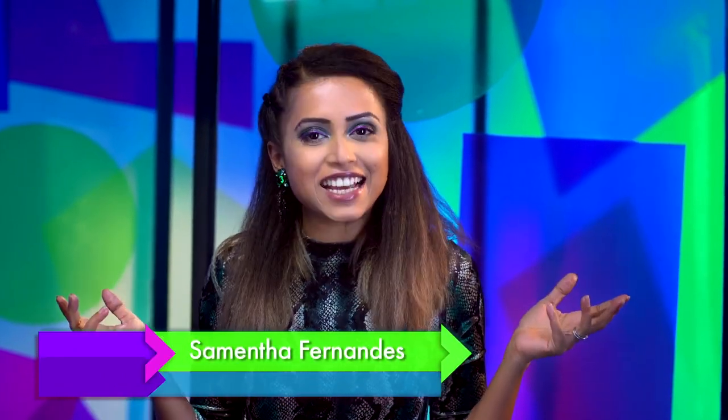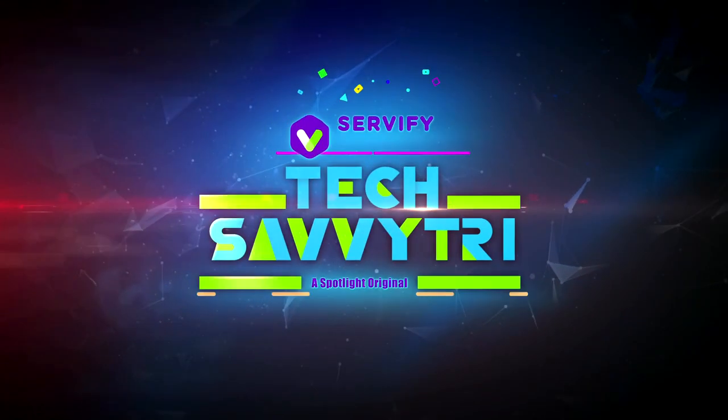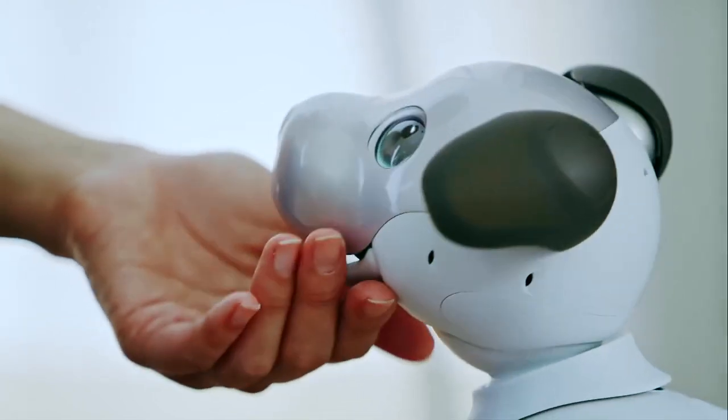Hello and welcome to Tech Savitri. This is a show where we showcase tech reviews, discuss current tech news and what-to-dos. I'm your host and Tech Savitri's Samantha Fernandez. In today's episode, I'm going to review the Moto G7 Power smartphone. We'll also talk about some ridiculously expensive tech, and from our tech expert at Servify, we'll hear about what brands can do to give their customers premium service. So on with the show and here we go!